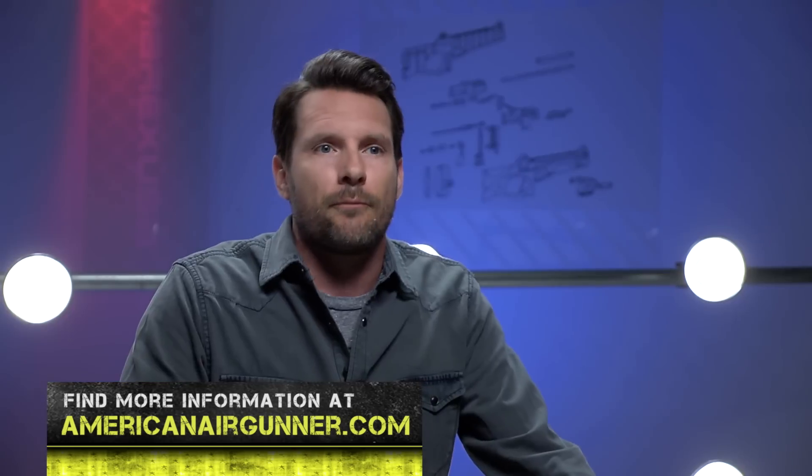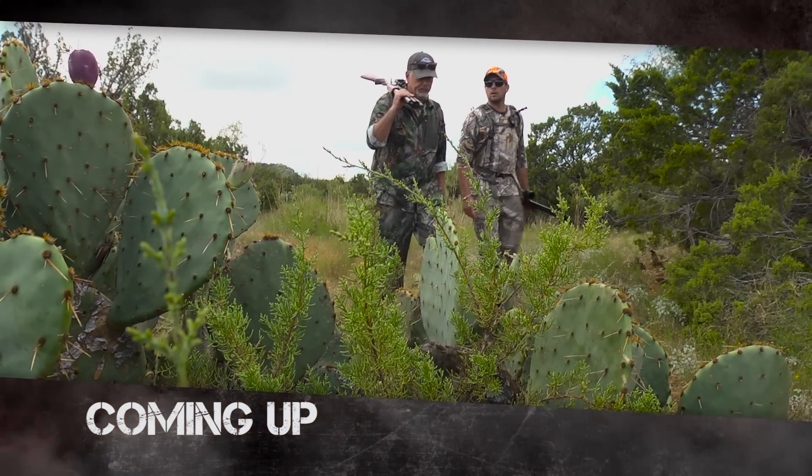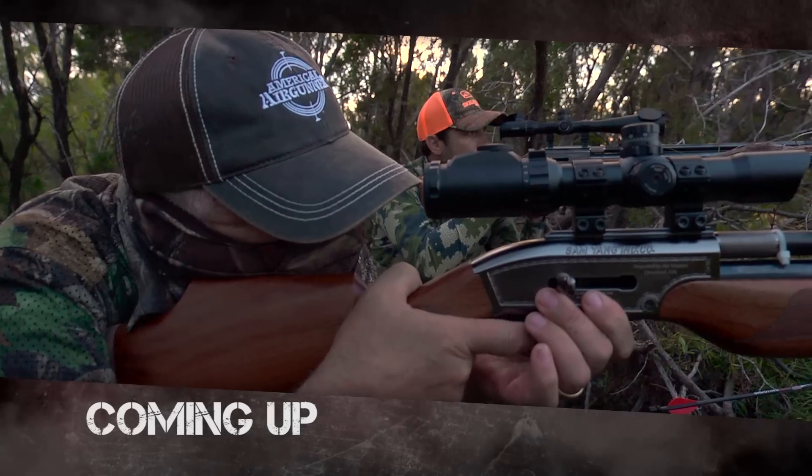I love it — I mean, what will these manufacturers come up with next? If you guys are looking for ideas, I have some really good ones, so hit me up. Check out more American Air Gunner at americanairgunner.com. Next time, Jim Chapman and I are down in Texas hunting some wild hogs using one of my favorite projectiles to shoot out of my 50-cal — the Air Bolt.